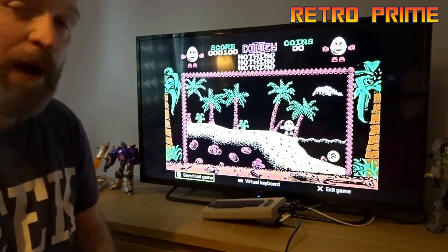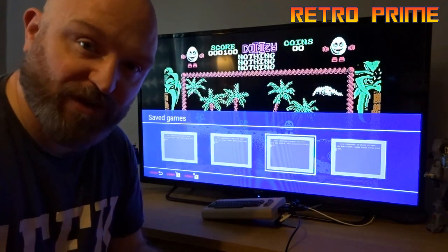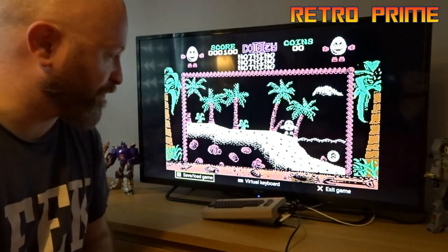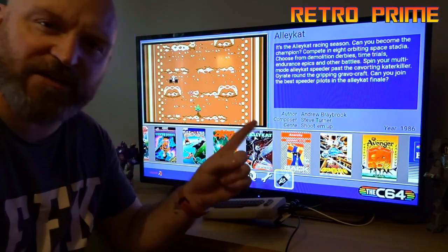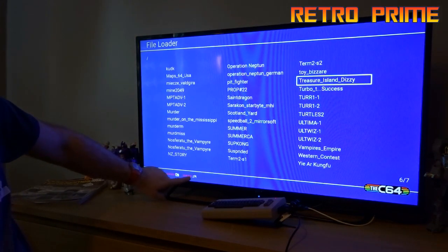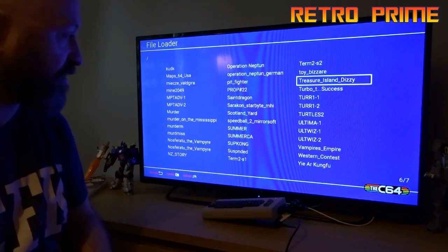Each game apparently has its own four save states. So not only do you get to load the games individually, you can save them — each one has got four save states, which is absolutely phenomenal. They're really pulling out all the stops here. There is a fast load option to turn fast load on or off. Pressing the third from the left red button will turn fast load on and off.